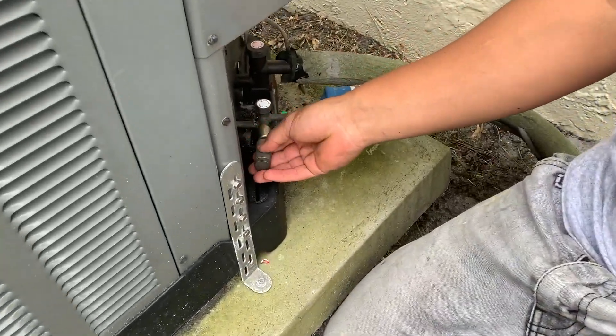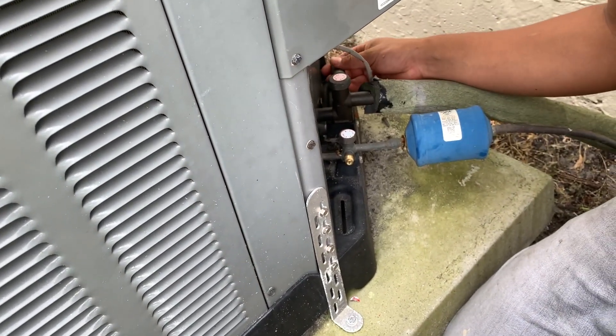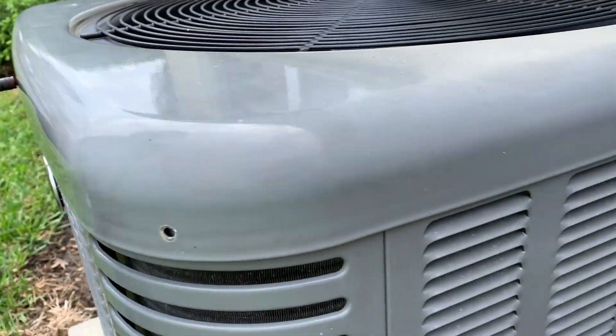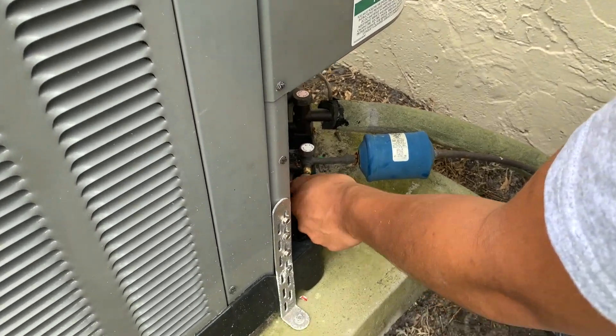It was diagnosed as having a leak of the coolant, so there shouldn't really be any pressure in these lines. But just in case, we're going to take those caps off the valves down there and try to release all the pressure.